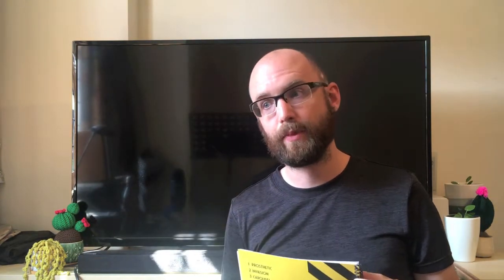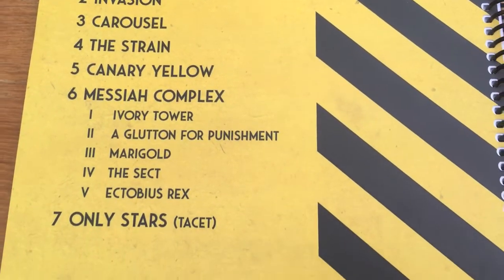So there we have it — that's my Haken Virus Drum Guide. Please get in touch with me today, either on my Facebook page or on my Instagram, and I will gladly get back to you and get this book sent out.